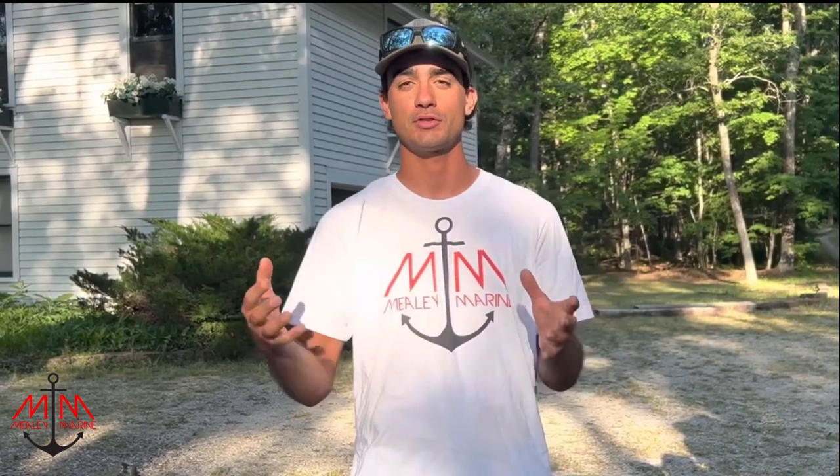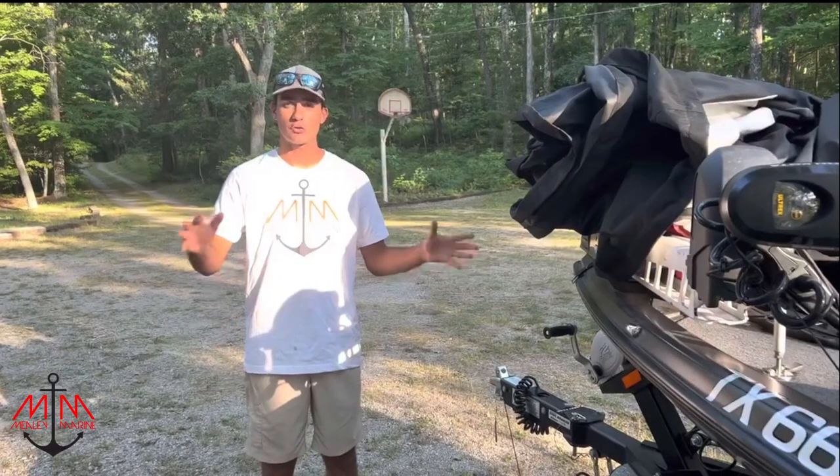Hey guys and girls, Mealy Marine Pro Hugh Cosquilla here. I want to talk to you about one of the biggest things that's often overlooked by a lot of people, and that's trailer maintenance — looking for things before you hit the road, looking for things while you're on the road, and some of the stuff I carry with me in case something goes wrong.